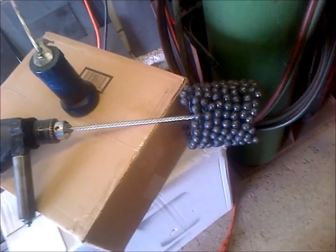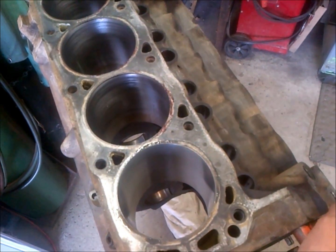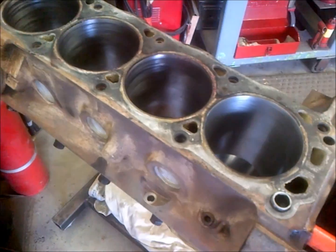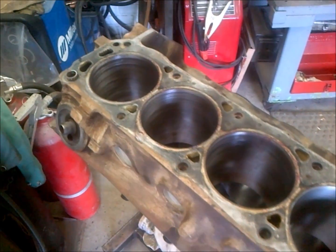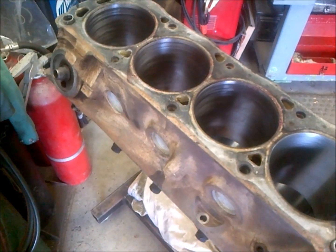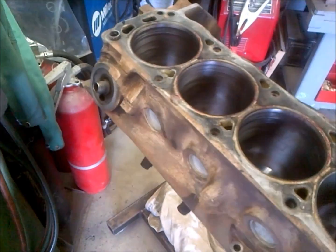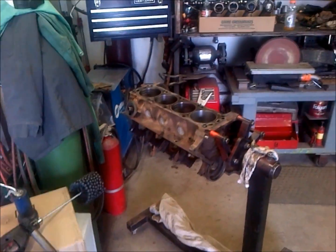One more thing — you want to match your grit to your ring style. If you're going to do moly rings, I recommend having it done at a machine shop with the right hone for that. I'm all about doing things correct. But on real budget stuff where you don't have much cylinder lip, if you do it at home I recommend iron rings. If you can do moly rings, have it done at a machine shop. For a re-ring job with iron rings, just get a 240-grit four-inch bore hone. That's how to hone — there you have it.